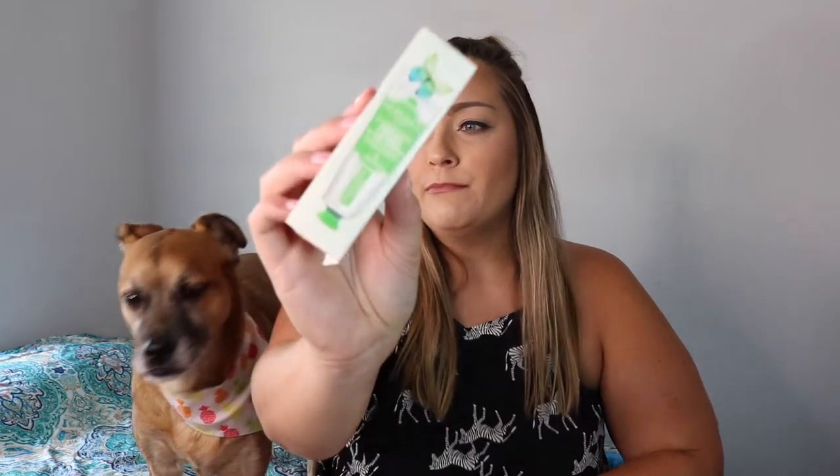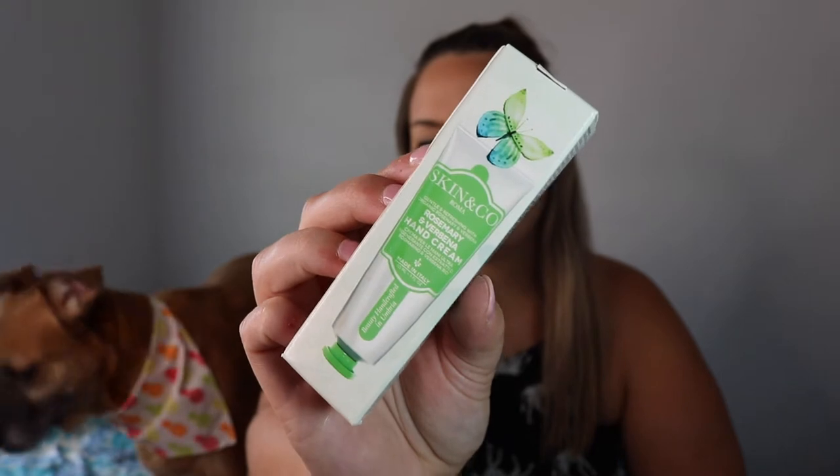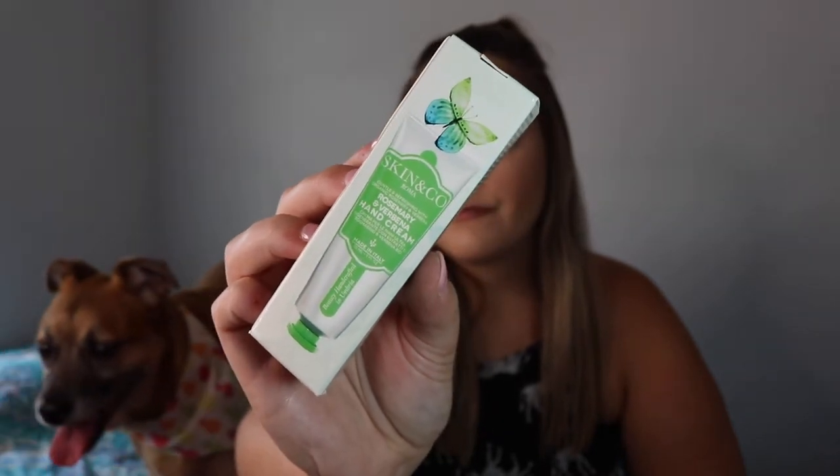The first item for the dog mom is from the Skinny Co — this is rosemary and verbena hand cream. I have received this brand before, but I don't remember if it was a hand cream. This is awesome, I will definitely be trying this.